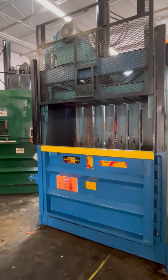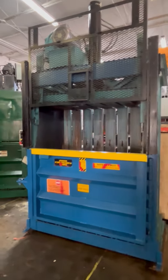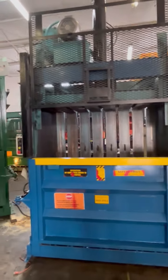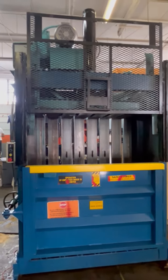This is, again, December 10th, 2023, a MSI 60-inch by 30 by 48, 15 horsepower MSI.